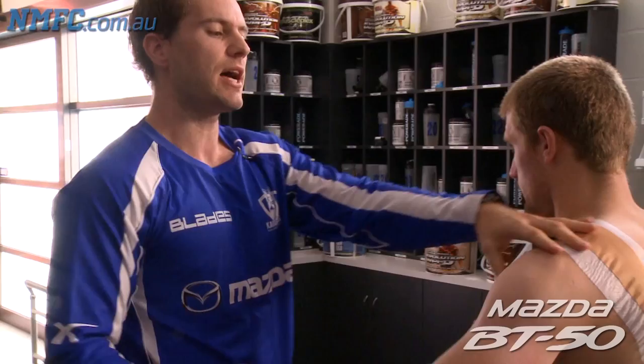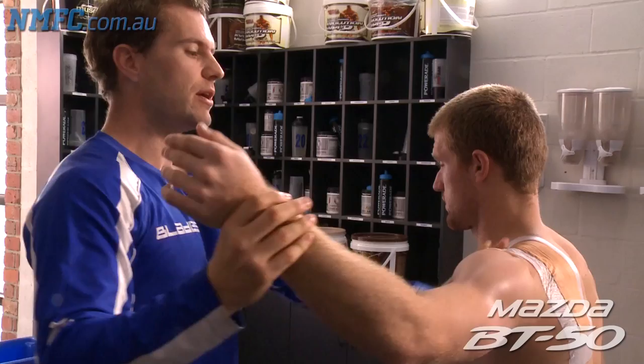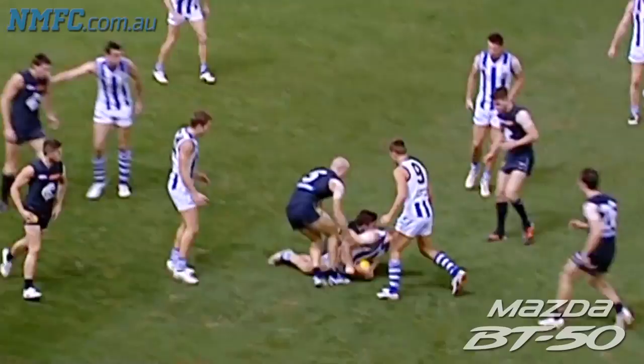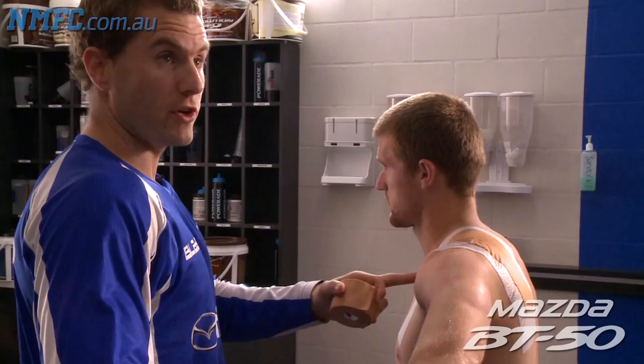We're trying to prevent movements — the most common movement to dislocate is the stop sign position, when the arm gets up and is forced back in a contest. Any sort of extension up here. With Patchy he's been a bit unique in that he's had a lot of traction-based injuries where he's been pulled from the front. Last year he had his infamous chicken wing tackle, where he was pulled into extension, so we pretty much want to block those movements first and foremost.